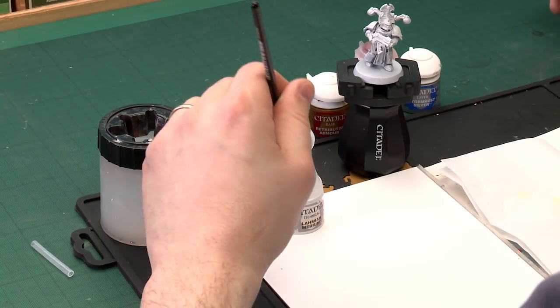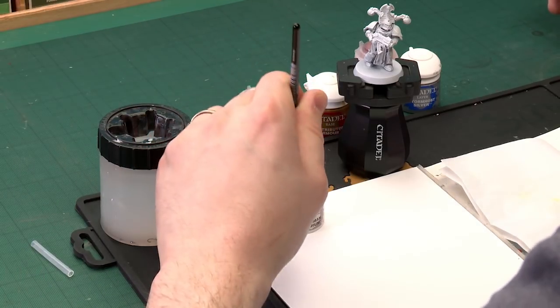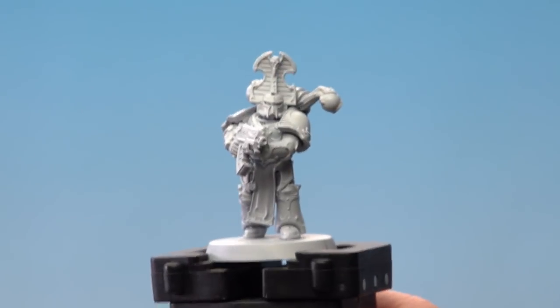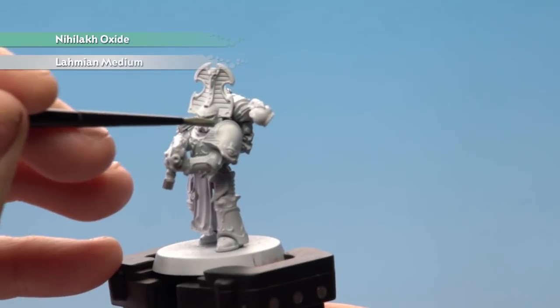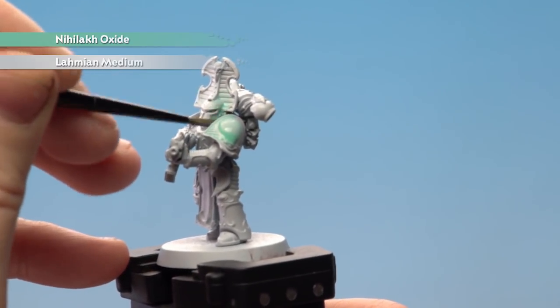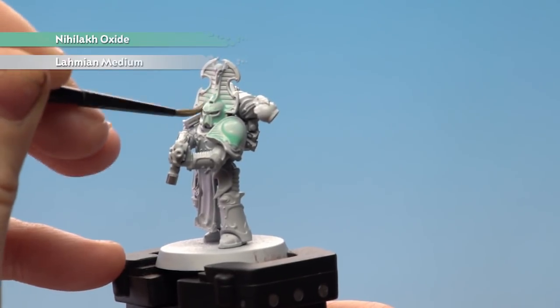With that first mix, I'm just going to add a couple of dollops of Lahmian Medium to my palette. I'll be using a medium layer brush for this, and then one dollop of Nihilakh Oxide, which should be runny enough. Then we'll just start applying that onto the model itself. If you do get on the trim, don't worry because we'll be painting over that anyway. Slap this on to your heart's content.